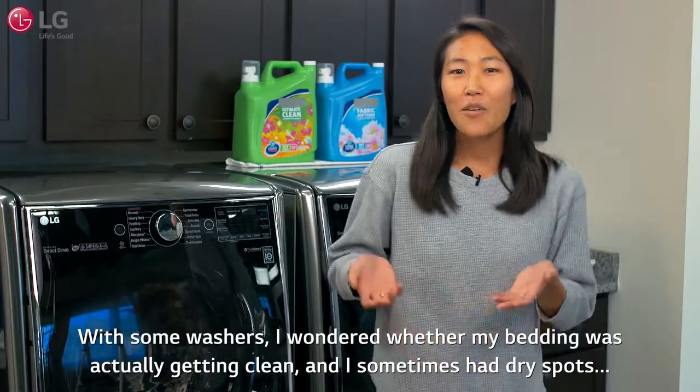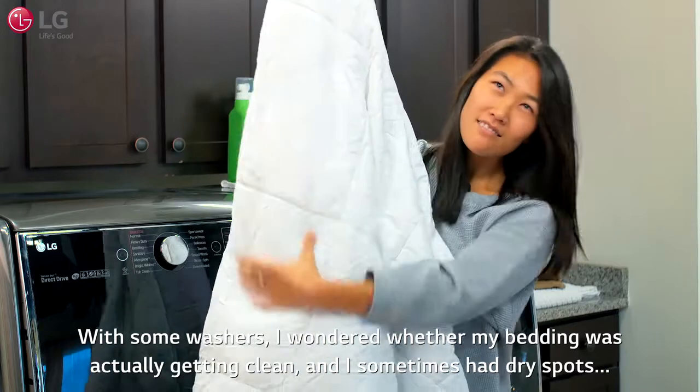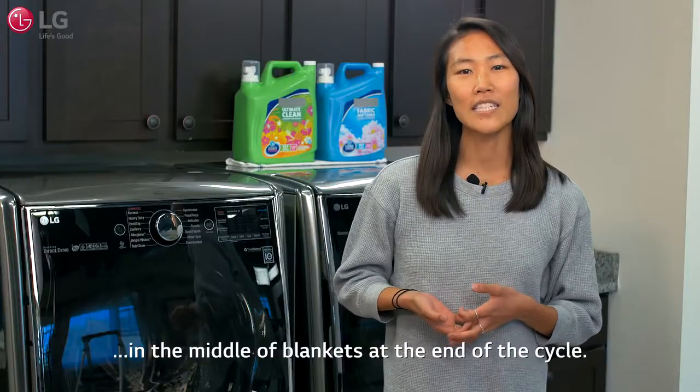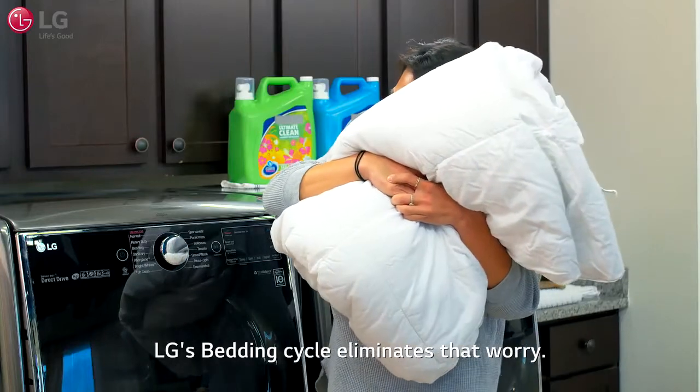With some washers, I wondered whether my bedding was actually getting clean, and I sometimes had dry spots in the middle of the blankets at the end of the cycle. LG's bedding cycle eliminates that worry.